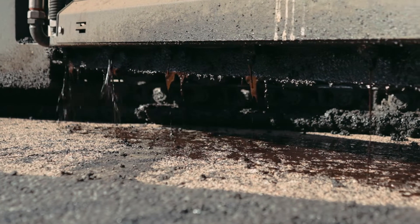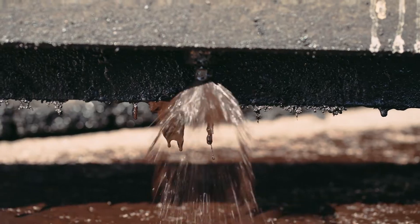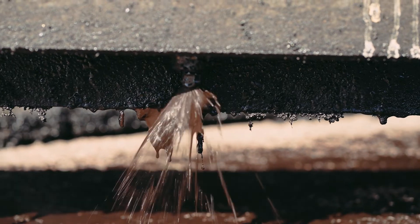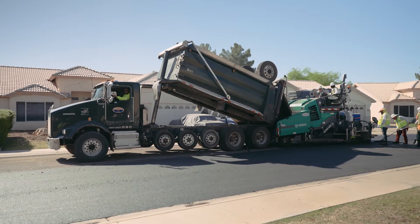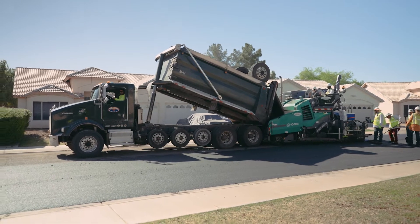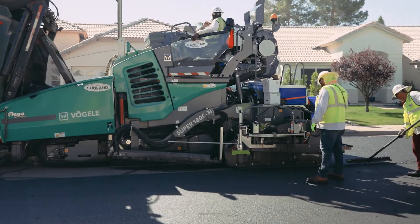We've had zero issues with any delamination or any raveling of asphalt. Once the stuff goes down, it stays down and it sticks to the road for a long time. The tack we use on this project is a CRS2P, essentially the same material that's used for chip seals. It gives us great adhesion to the roadway and it's a little higher quality material — it actually gives us a flexible membrane underneath the asphalt overlay.